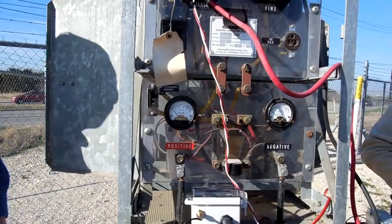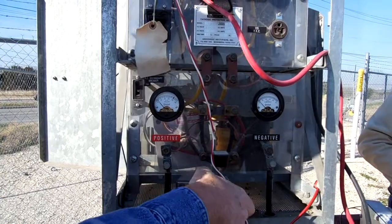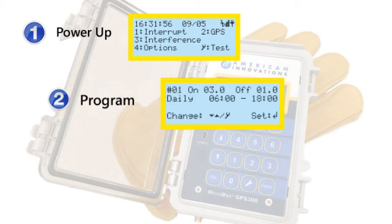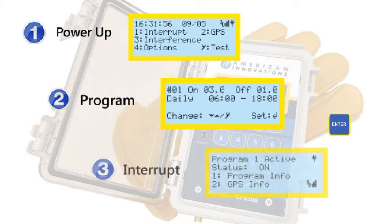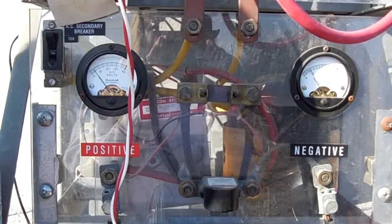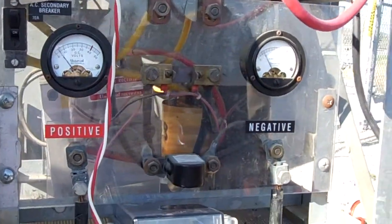After turning on the rectifier, program the interrupter by following the instructions on the main menu. Interruption programs can be set up by pressing 1. Interference can be set up by pressing 3. You can make changes to the on-off times and other settings by using the up and down arrow and wrench keys found on the keypad. When the program has been set, press Enter. The GPS 300 immediately begins the interruption or interference program you selected.